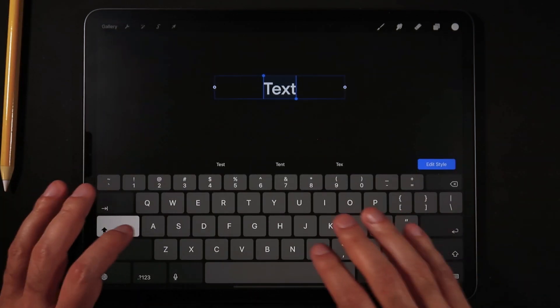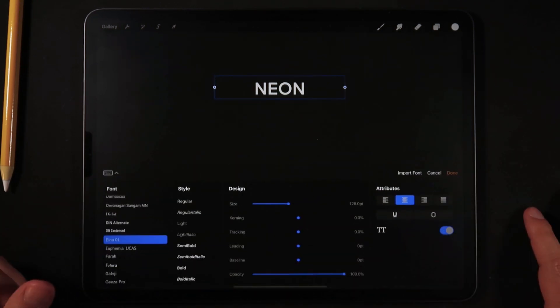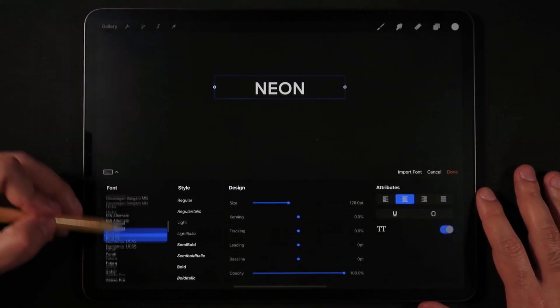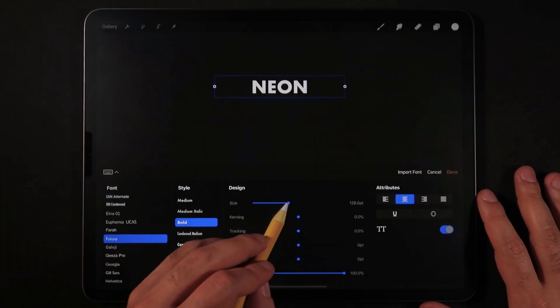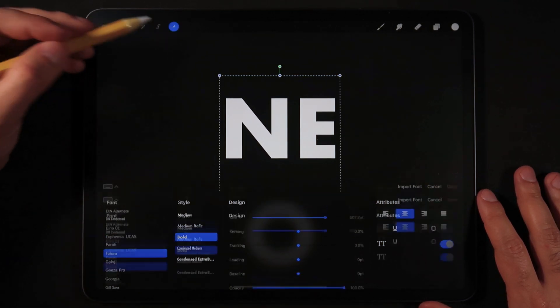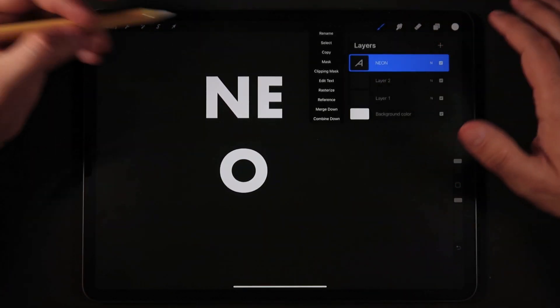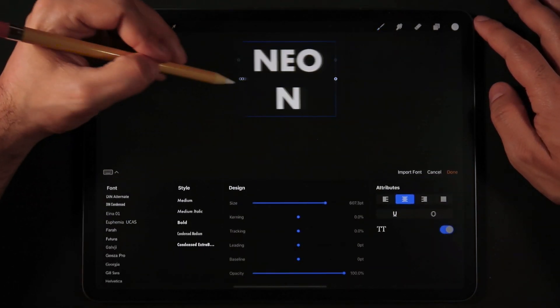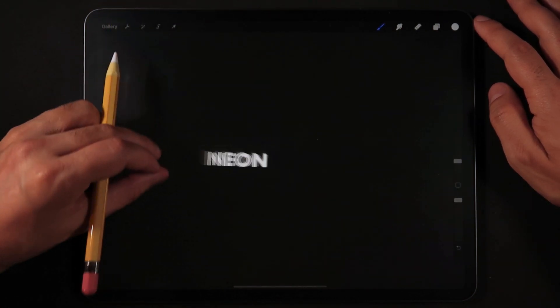Make sure to hit the caps lock and we're going to type our word — in this case, 'NEON'. Go into Edit Style and make sure we're going to use Futura at Bold. Now let's make it as big as possible. I'm just going to make some space here, then go back into Edit Text. Make sure that it's all in one line.